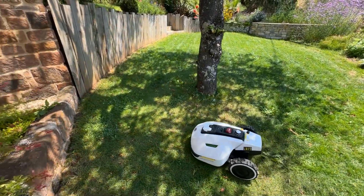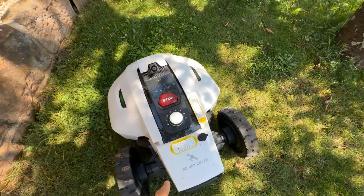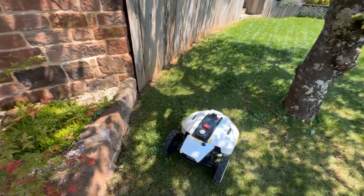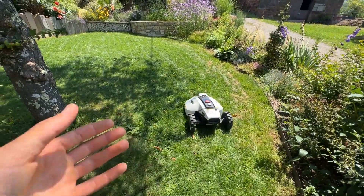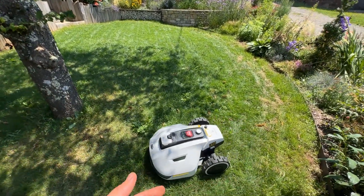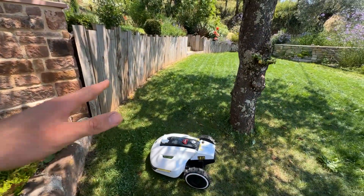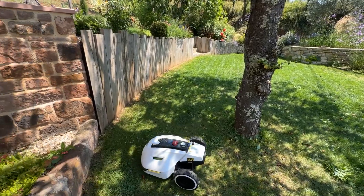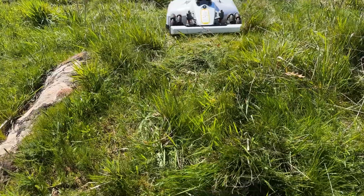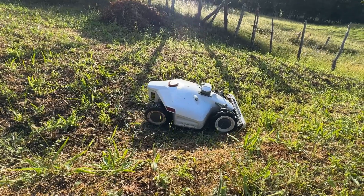Moving on to the disadvantages: the first, which isn't too big, is that you have to adjust the cutting height manually — you can't do it through the app like the Luba. The second disadvantage is for sloped gardens with a steep slope — it might slip with the wheels. For gardens that are hilly with holes everywhere, I'd recommend the Luba with its four-wheel drive and front shock absorbers, which would be much better suited.